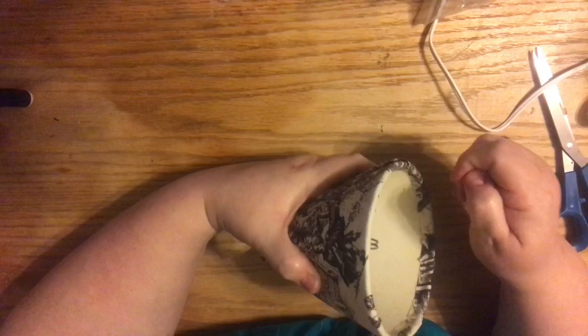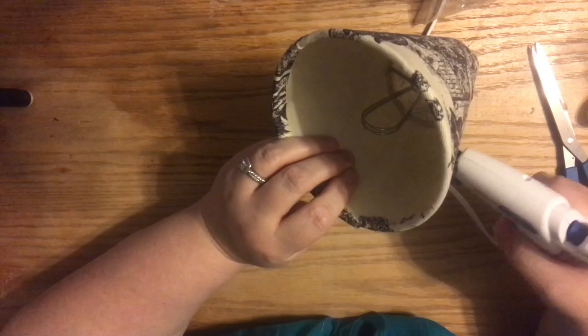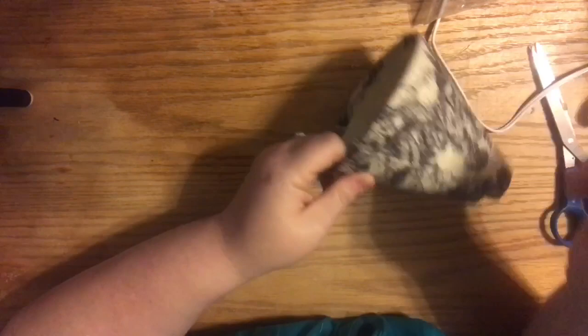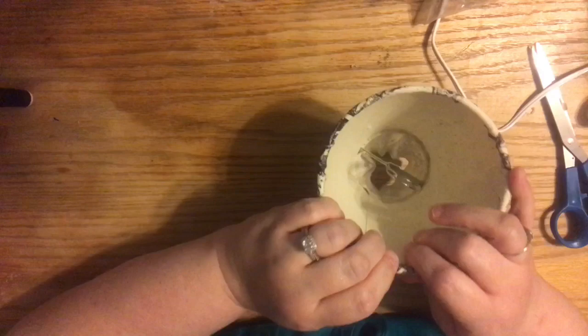When you get back to the other end, go ahead and glue that seam. Pull the seam back a little bit and get the hot glue right under it to glue it down. I noticed a little bit had unfolded when I was working, so I straightened that out. Even not perfect it still looks okay — especially with a pattern fabric, and honestly with a solid fabric too because you really can't tell.